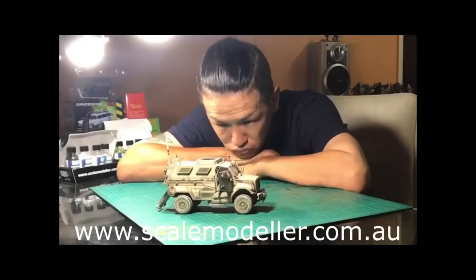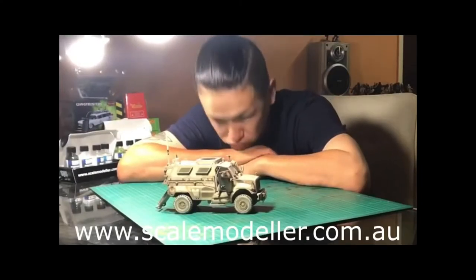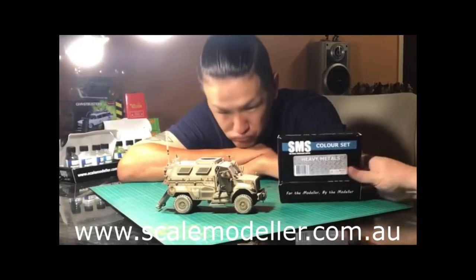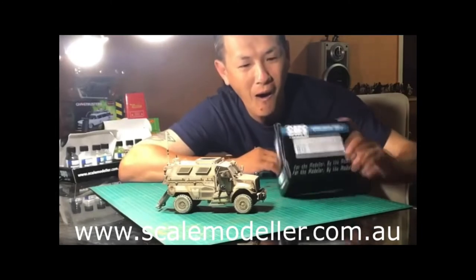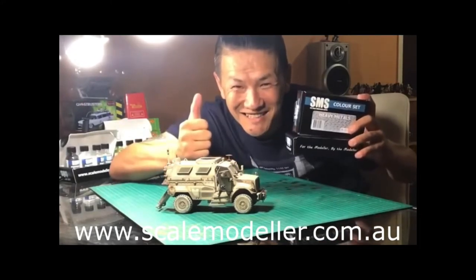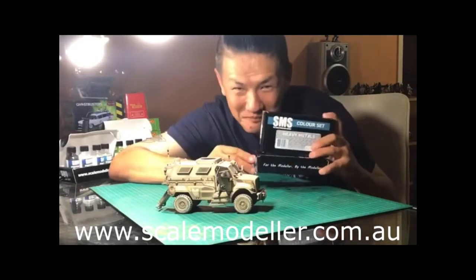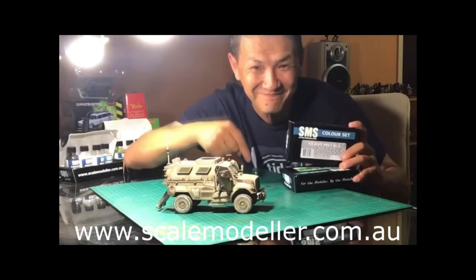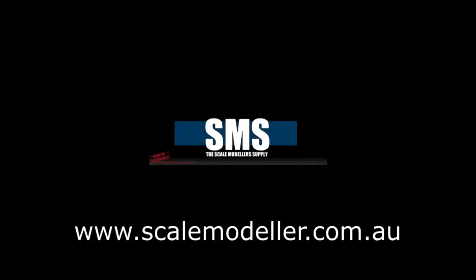But before I continue, let's have a word from our sponsors. Tired of paying too much and not getting the quality you deserve? Do your models look sad and cry out for colour? Then look no further, because here at Outback Mini Models we use and recommend SMS paints, tools and accessories — for the modeller, by the modeller. Click the link below to order online or find a stockist near you. SMS — the Scale Modeller Supply, Australia's number one scale model paint.